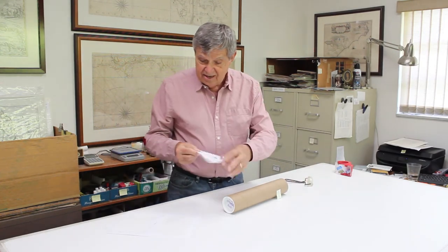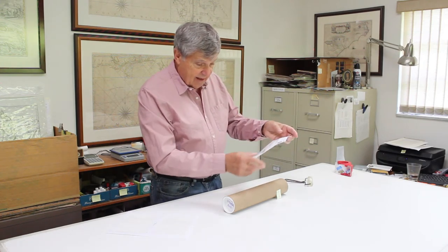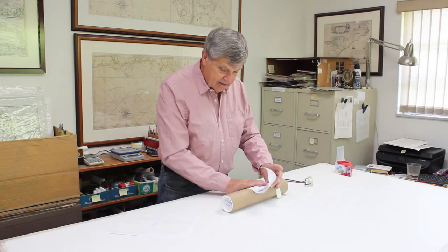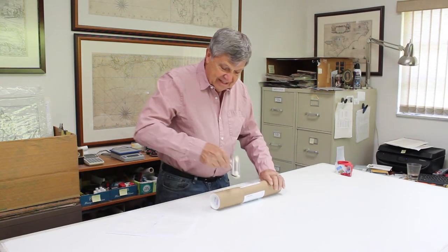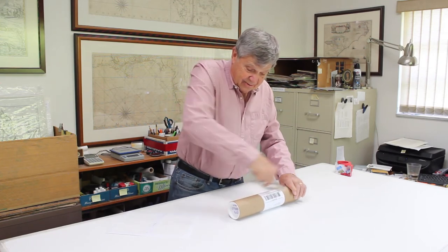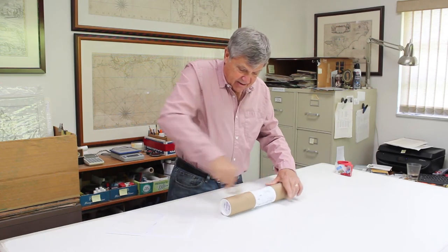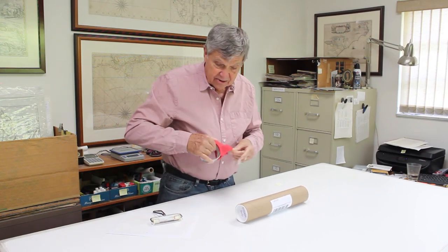Once that's in place, we get a label. This label has the postage on it — it's a sticky back with a tracking number and address, ready to go. We position it, line it up nice, and put it on. We use a roller here; this helps the label stick to the tube. We want it to get to you safe and sound with no problem, so that's snug on there. Then some tape on the ends to hold those caps in place.